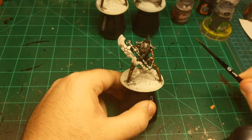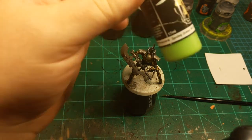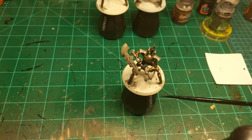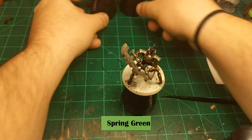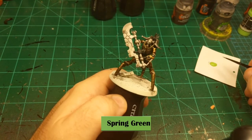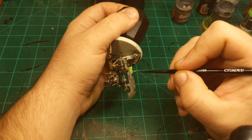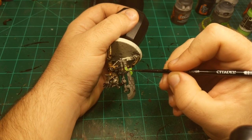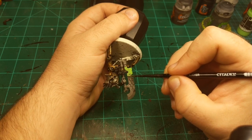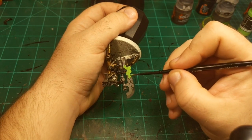I'm going to do the green on the weapon, and for that I'm going to use Spring Green from Scale 75. I'm just going to base coat the whole weapon and any other energy sections — energy cells — of this model. As I've said before, this base coating can be a bit raggedy on this sort of thing — it's an energy blade. If it's got some brush strokes in it, that can just look like flowing energy, and by the time we get all the other colors on top of it you'll hardly even notice.